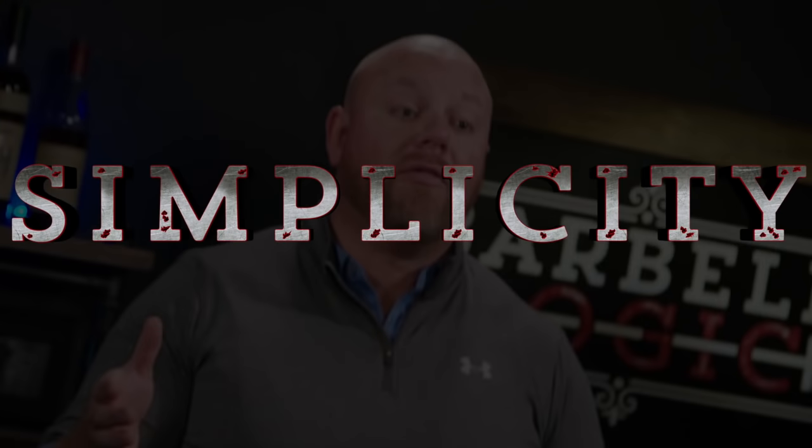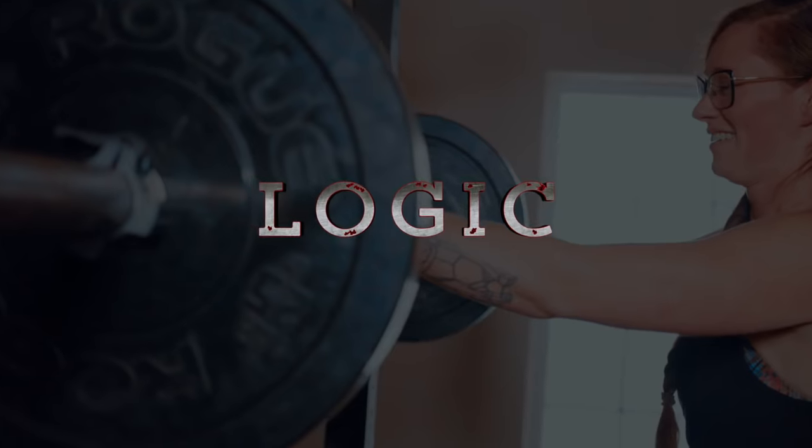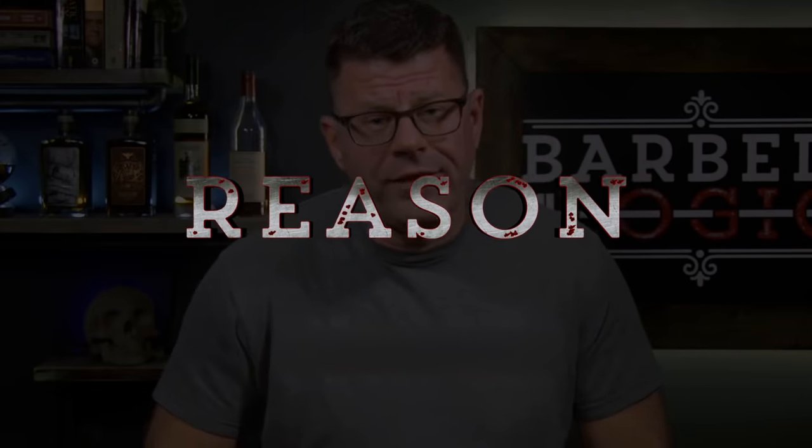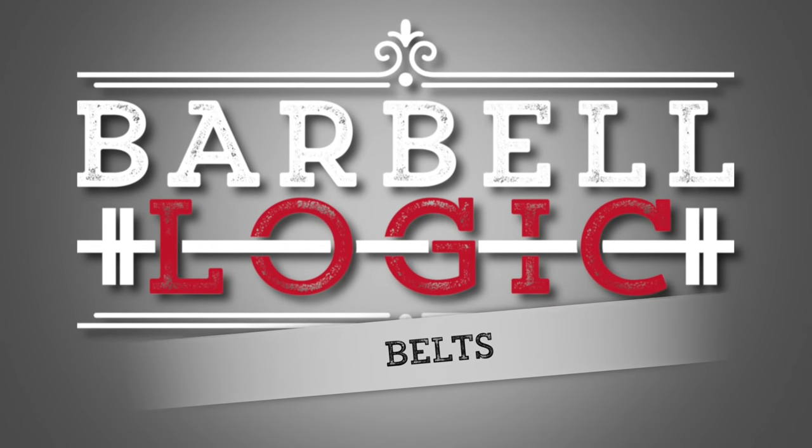We're back to talk about the second most important lifting accessory you should buy, and that is a belt. Though we recommend purchasing shoes utmost and foremost, people who've been training through their linear progression will want to look at getting a lifting belt after the first month or so. The one exception to this is if you have a significant history of back pain or injury — we definitely recommend a belt sooner for this type of individual.